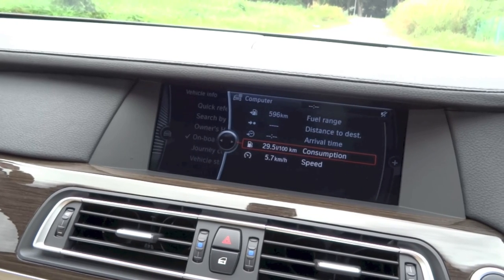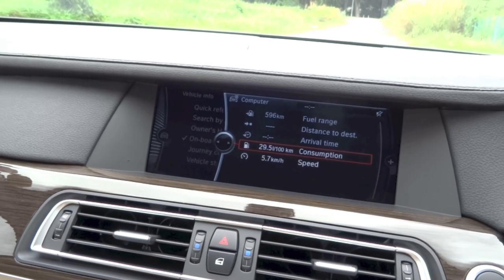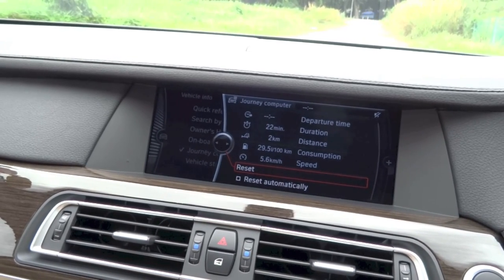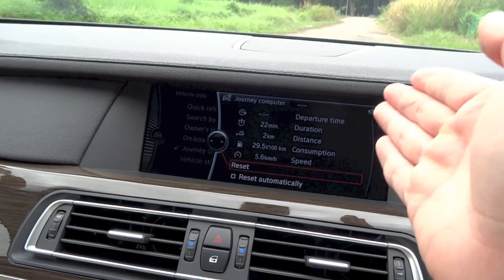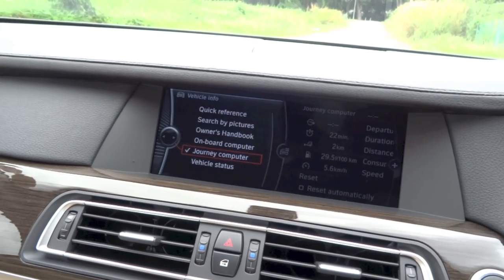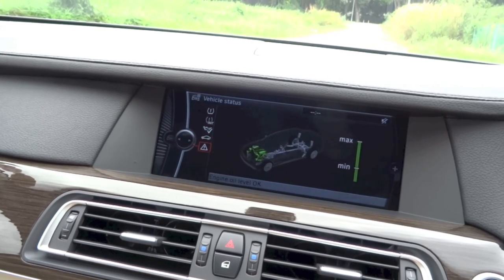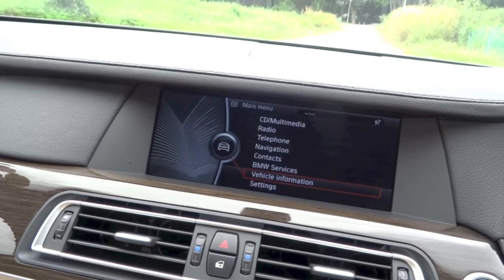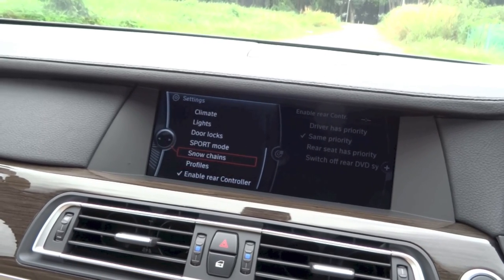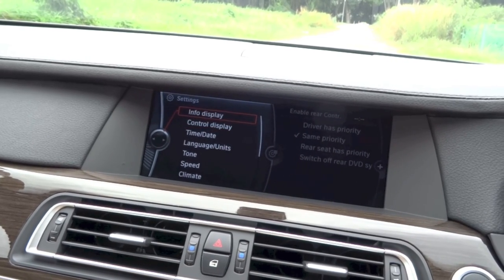Under onboard computer, you have your range, average consumption, and average speed. If you have your navigation system active, it will also tell you your distance to destination and estimated time of arrival. Under journey computer, you can reset the values every time you go on a road trip, and it will tell you your departure time, elapsed time, distance travelled, average consumption, and average speed. Under vehicle status, you have your flat tyre monitoring system, oil level, service indicator, and check control, which tells you if anything is wrong with the car. And lastly, the settings menu allows you to change rear controller settings, profile, snow chains, sport mode, locks, lights, and all that. You can even set your language, units, time and date, and display settings.